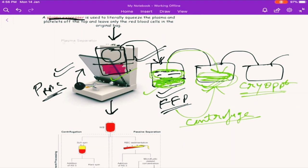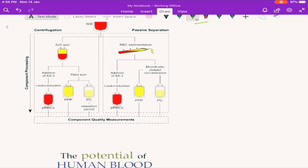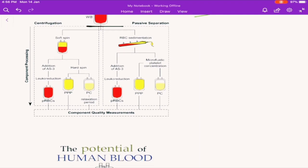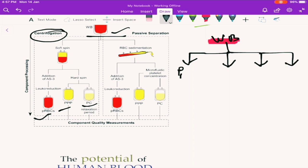Finally, what we have done is: the whole blood was there, and by the centrifugation method we have separated out packed RBCs, fresh frozen plasma, the platelet component, and the cryoprecipitate. From this whole blood, what we have got is four things: packed RBCs, FFP, PLC — the platelet concentrate — and the cryoprecipitate.